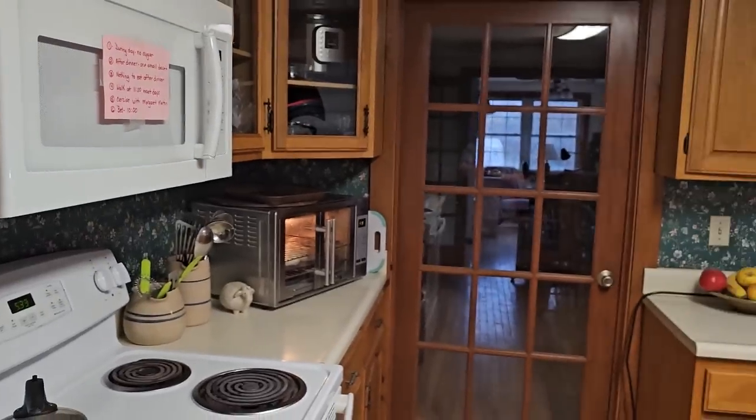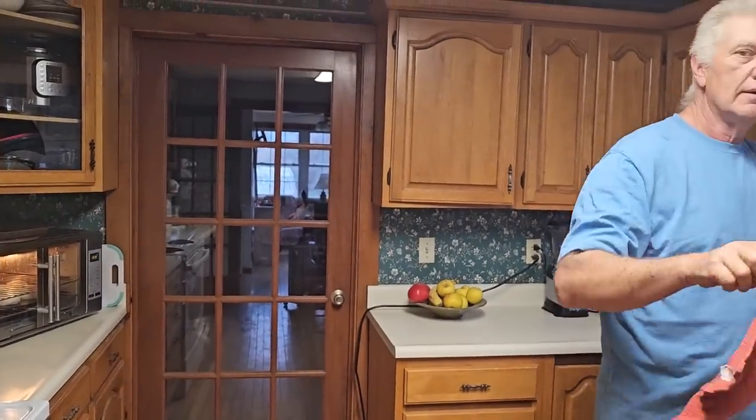Hey y'all! This time it's us — it's me and Hugh. We had a good time the other night on our live and some of y'all mentioned that you'd like to see Papa Hugh making sausage gravy. Well, tonight that's what he's gonna do. We're here all by ourselves — Aaron's out on a dinner date.